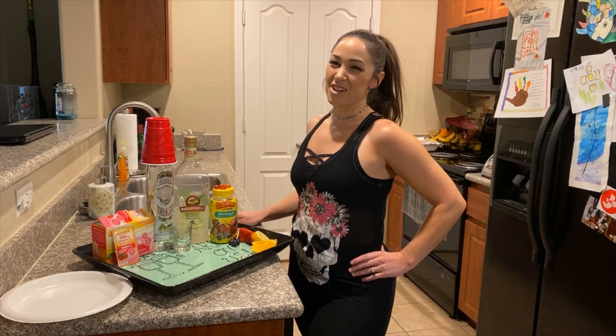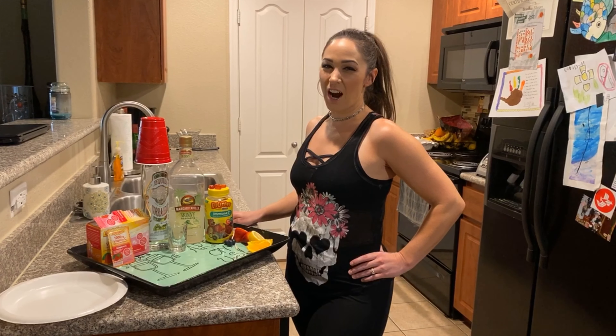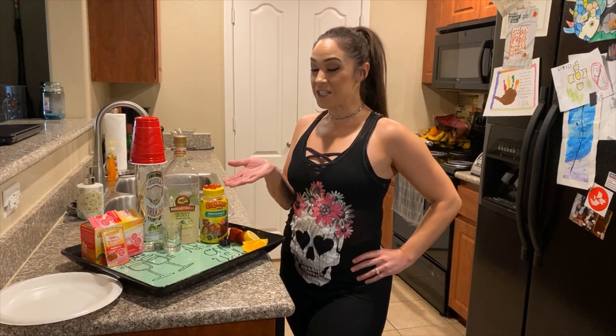Hey guys, it's day 13 of quarantine and we are going to show you how to make your Quarantinarita.